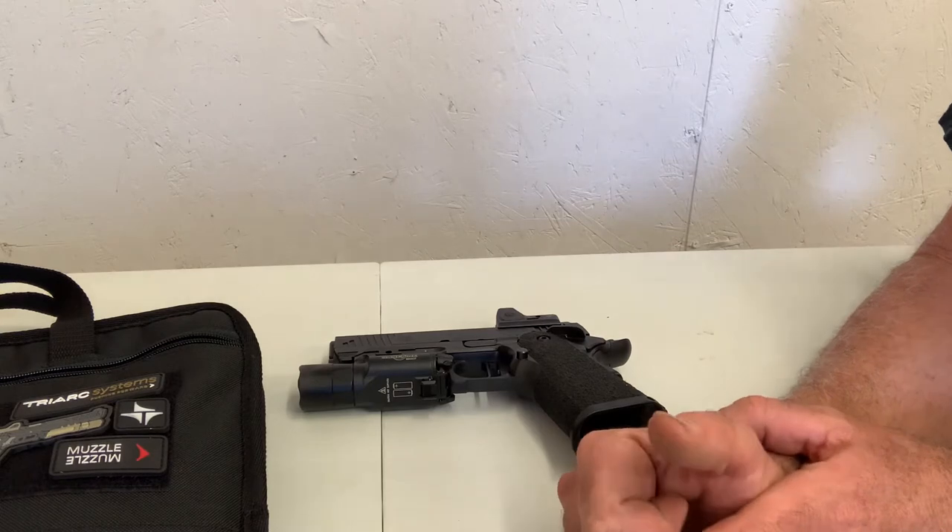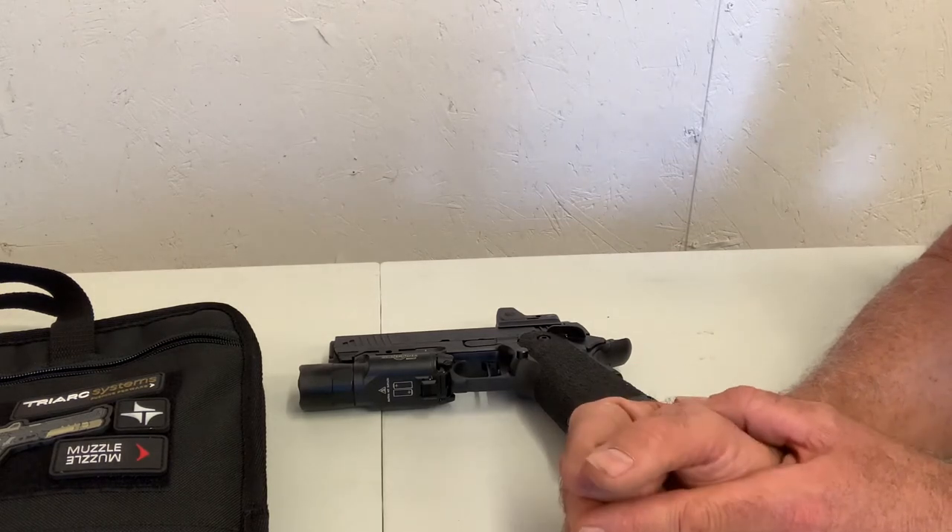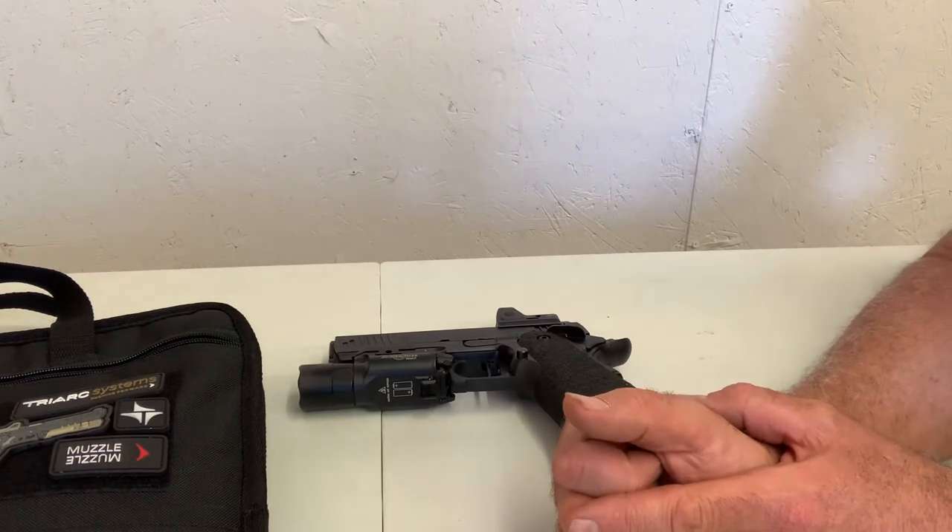These particular handguns start at $2,400 and go up to around $2,600 depending on options.